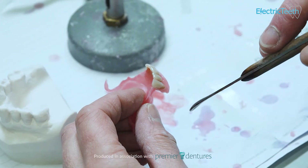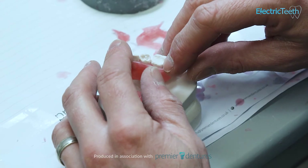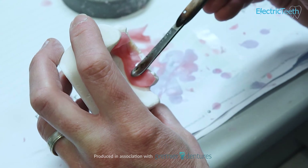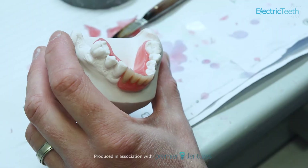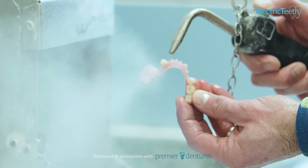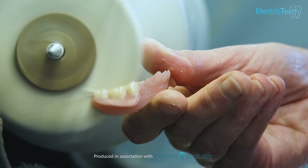NHS dentures are perfectly adequate and in theory you can get dentures as good as those provided by any private dental practice. However, in reality, due to the constraints — primarily financial — that NHS dentistry is under, they don't tend to have the same quality finish as those provided by a private dental practice, because with private dentures you're footing the bill and can opt for the best your budget will allow. So ultimately, the standard materials used are acrylic resin, ceramics, metal and porcelain, but what will actually be used depends on your budget and personal circumstances.